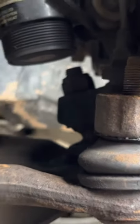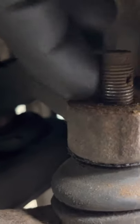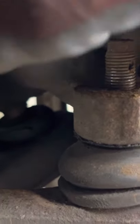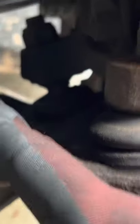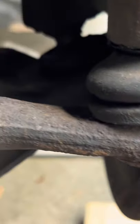Got the sway bar end links all in. Now to get out the tie rod — you'll have a castle nut with a cotter pin. Get the cotter pin out, and that castle nut is 18mm. Get the castle nut off and then it's time to take a hammer to the tie rod and get it out. Look at this — the thing is absolutely shot.